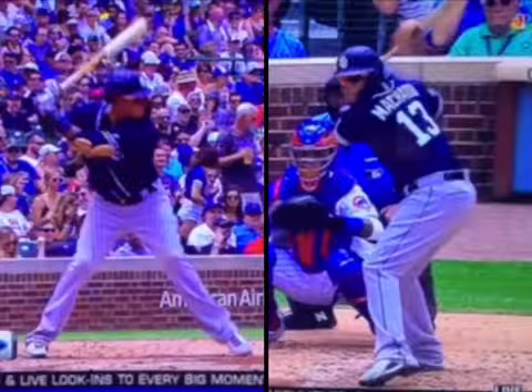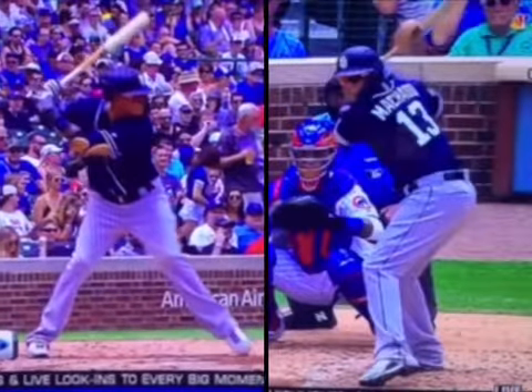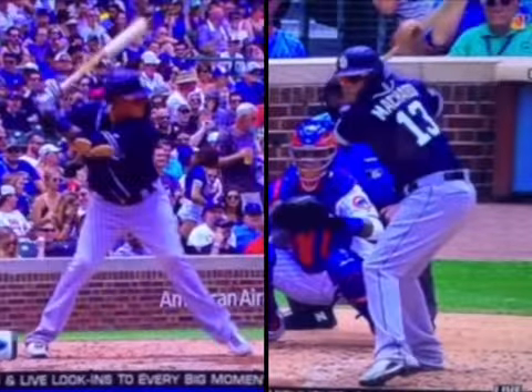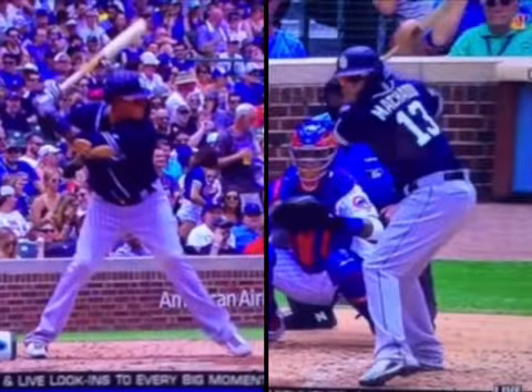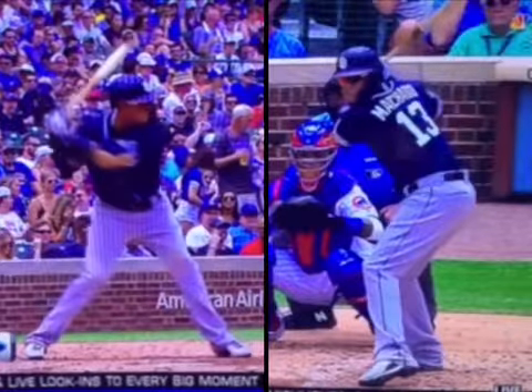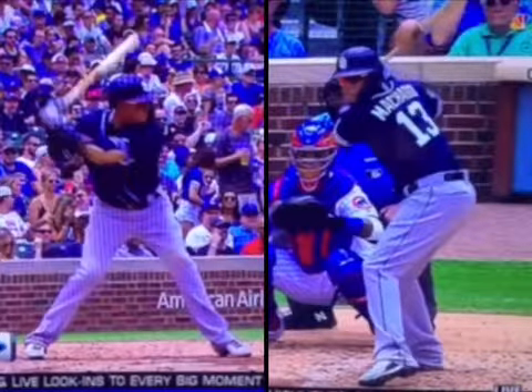I think he might have been a little bit out in front — you can kind of see by his posture there — but as you look at it from the side, at toe strike, everything is still back. Manny's not a guy that goes really back with his hands on his stride, but you can see here, as he hits, he's immediately engaging a turn. You can see it right there, and that's where you really see the stretch with Johnny Hustle — you can see how far back his hands are